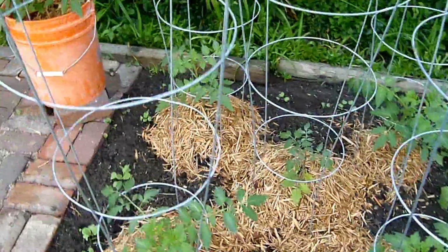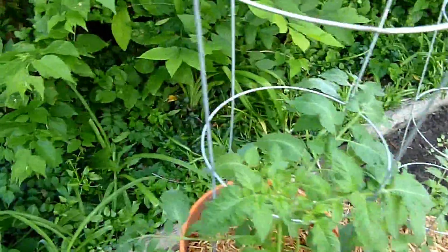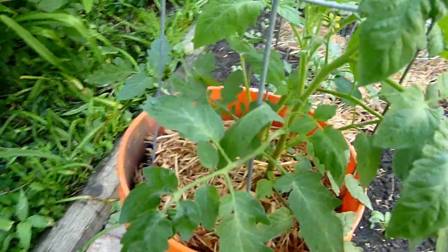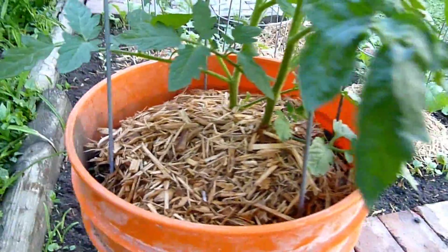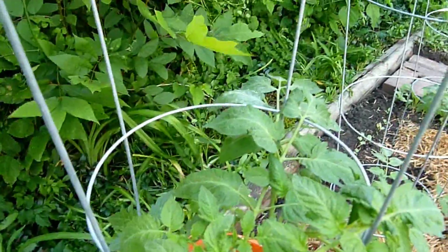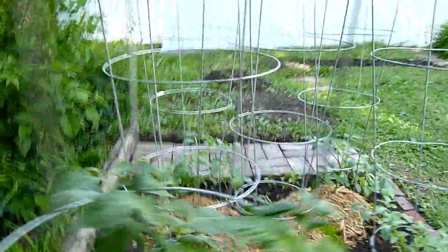I should also show you our bucket - we mounded this one too. We had purposely left extra room in it knowing we were going to try the mounding technique. We mulched it as well, just to keep bugs down and moisture in without over-watering, because buckets are hard to get good drainage in. You can probably see lots of suckers - it's time to pull those off, so we're going to do that today.